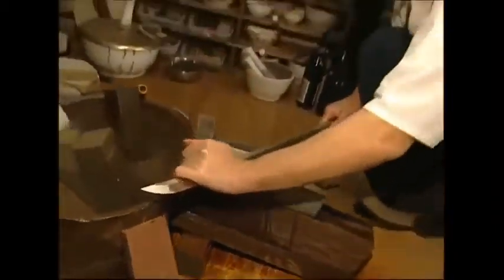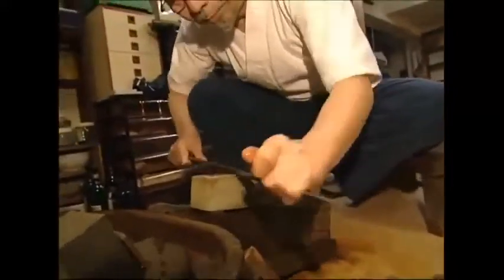The master checks the blade again, and then he begins to sharpen it. He scrapes it on soft stones which are lubricated with water, creating an incredibly fine point which could cut through armour. Thankfully, it's more likely to end up as a collector's piece.